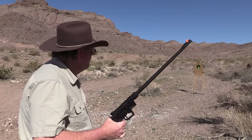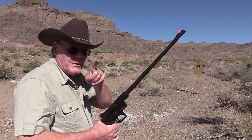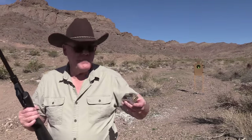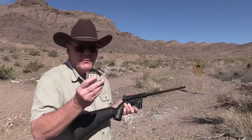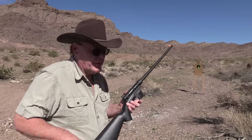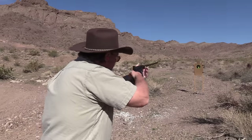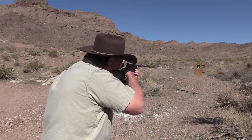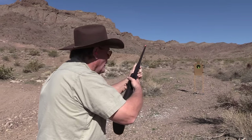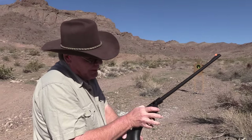I have some Federal Punch and I don't have too many rounds of this, so I'm only going to fire eight rounds. Wow, I'm really impressed with this little rifle.